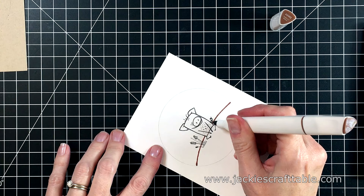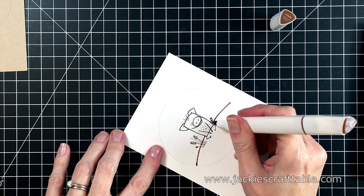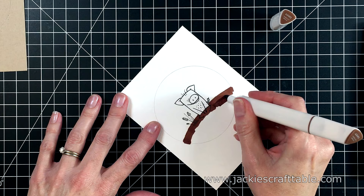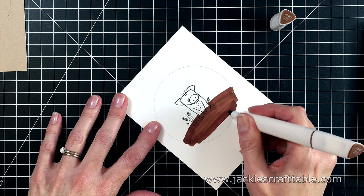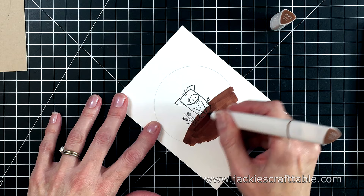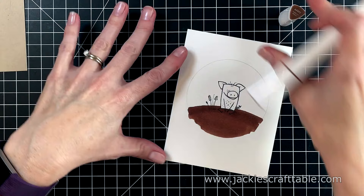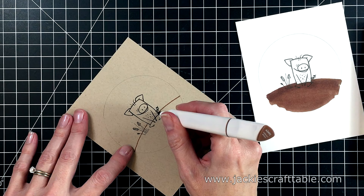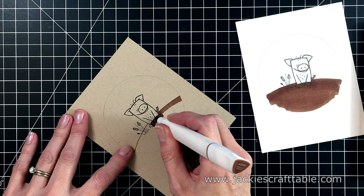I'm going to put some ground under my little pig first — I want it to be a kind of dark, muddy brown. I will have all of the colors I used on these cards listed over on my blog at JackiesCraftTable.com. I used the chisel tips to color in these backgrounds, and it's a nice broad chisel tip so it's easy to lay down the color. I'm laying down a lot of ink so that it will blend in the fibers of the paper and give me a nice smooth blend — you won't see any marker streaks after it dries. And now for the sky behind my little pig. I had a lot of fun playing with these markers and choosing which ones to use with these little animals.